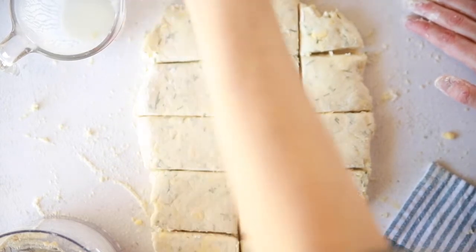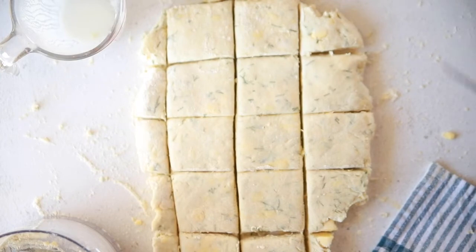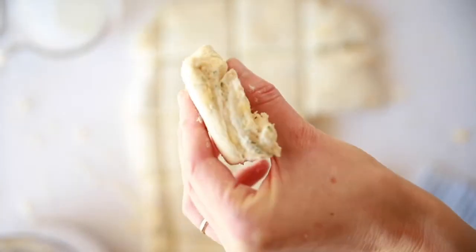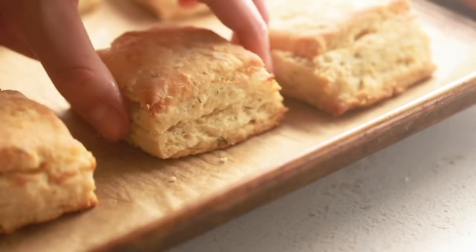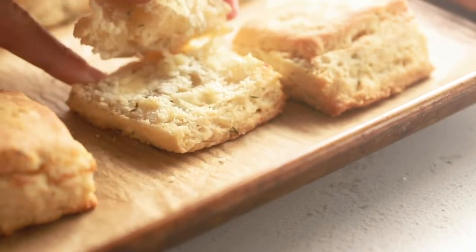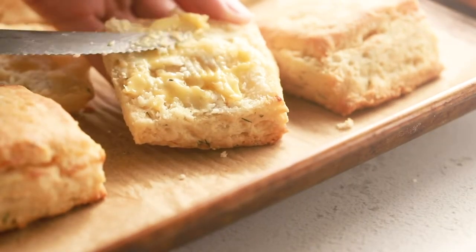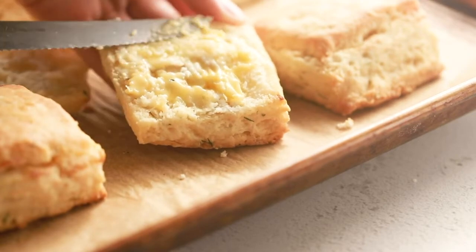Freeze the biscuits for about 20 minutes before putting them in the oven. That gives the butter time to re-solidify so they make lots of layers when they bake. You can see all those really flaky layers — they're going to bake at 400°F for about 25 minutes until golden brown and absolutely melt-in-your-mouth delicious. Feel free to add a little extra butter, dip them into your favorite soup, or have them alone — they are absolutely wonderful.